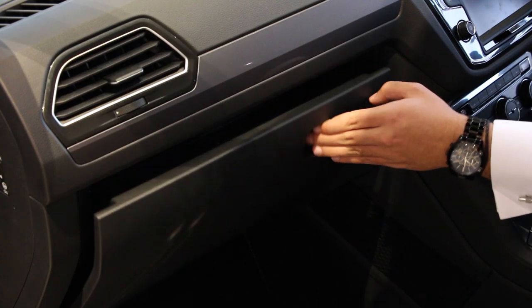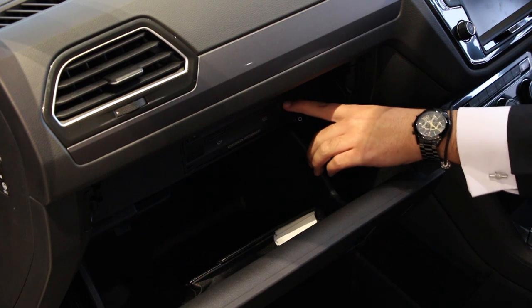Located on the passenger side of the vehicle is the glove box. In here you will find your book pack and SD card slot.